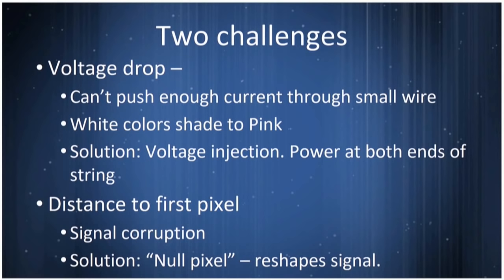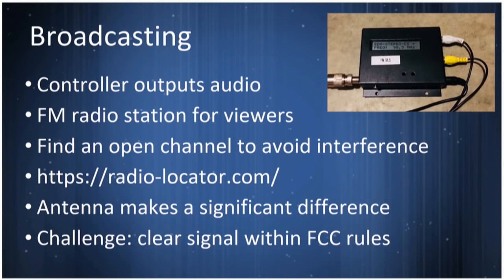One challenge is voltage drop — you can't push enough current through to supply all those lights and they'll turn pink. But you can inject new voltage at various layers along the display: power at both ends of the strip or even in the middle helps. Another challenge is distance to the first pixel — these are digital signals often run on poor wires, so if you're trying to drive something 100 feet before the first pixel, noise grows and you get corrupted data. What people have done is put a null pixel in the string along the way — it regenerates the signal without actually turning on, allowing the data to continue.